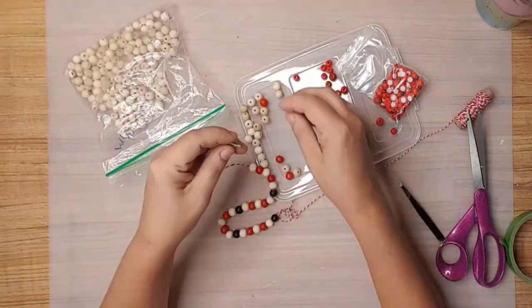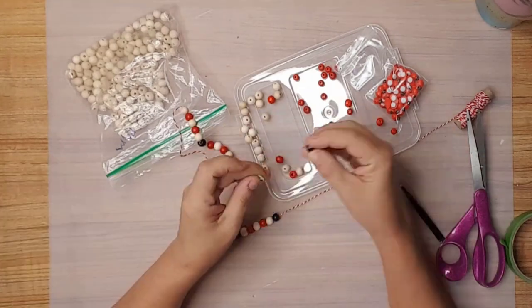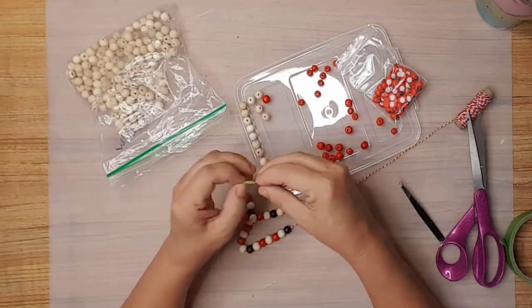I placed the beads on the twine in a pattern until I ran out of black beads — I just didn't want to paint any more beads.